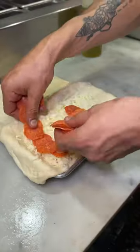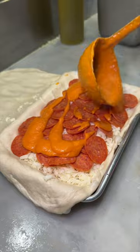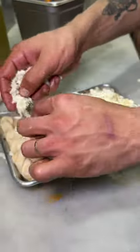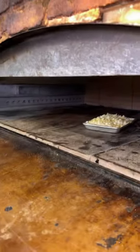The best part about this cheesy bread is that you can stuff it with any ingredients you want. And if you've been following us for a while, you know I love a good pepperoni vodka sauce combo. With this one, we asked for extra garlic butter on top and into the oven again to look like this.